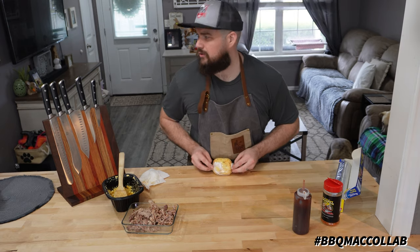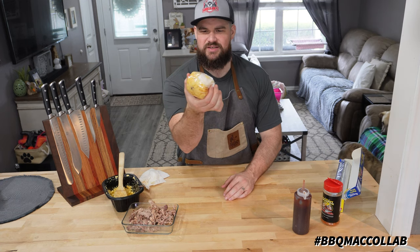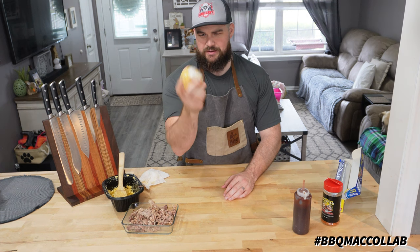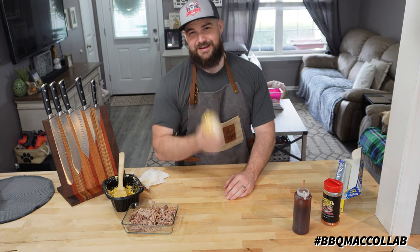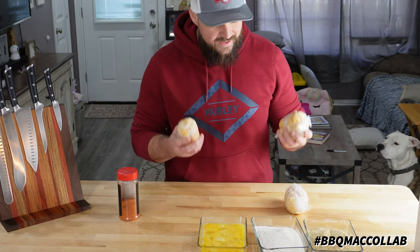You're probably thinking, okay, now you got a log of mac and cheese with pulled pork in the middle — what's that going to do? Well, this is going in the freezer until tomorrow, and then we're going to pull it out and make something real special. All right guys, it is the next day.